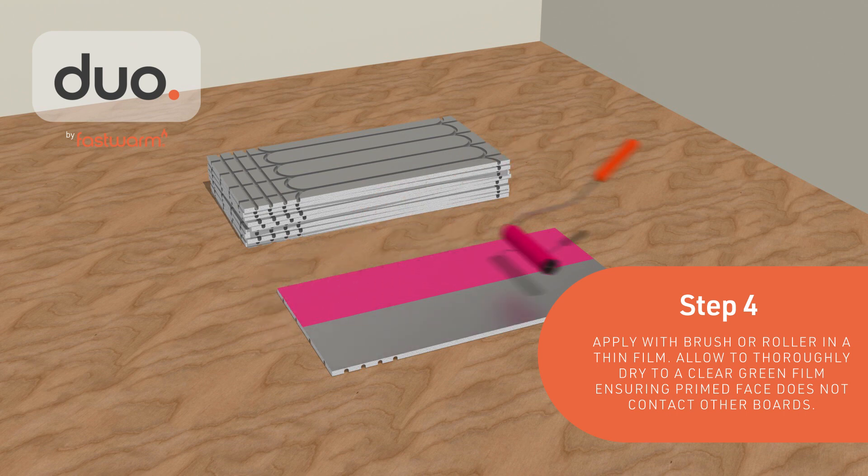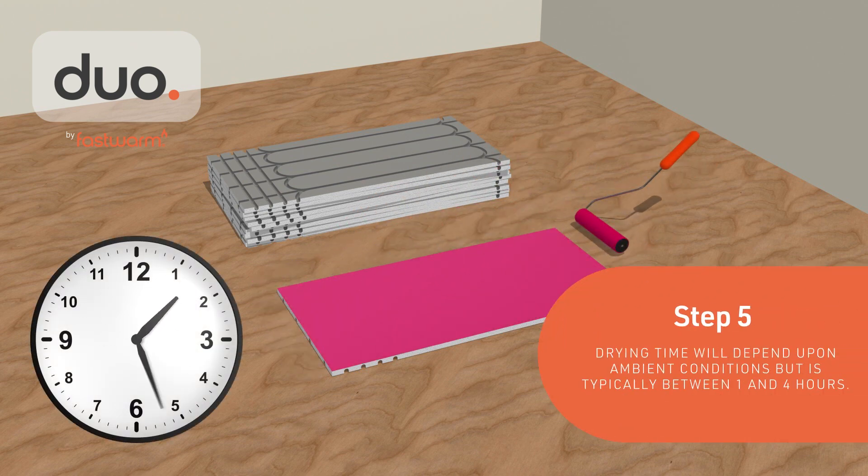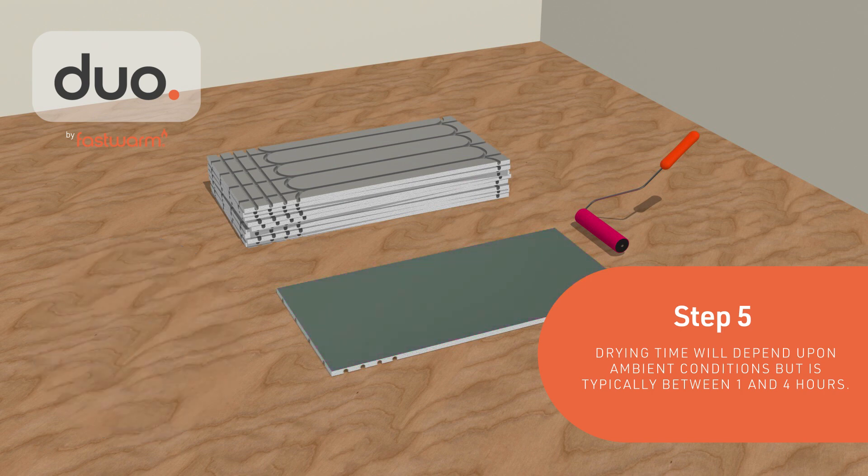Allow to thoroughly dry and ensure the primed face doesn't contact other boards. Drying time will depend upon the ambient conditions but is typically between 1 and 4 hours.